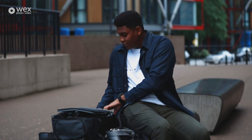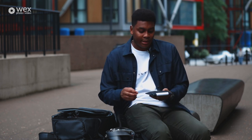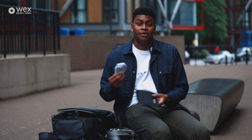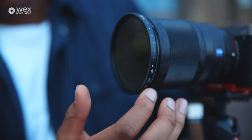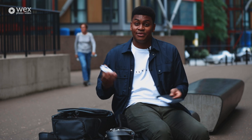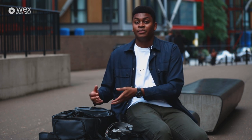Another accessory I like to play around with are filters, which can give you really interesting results. I use filters by Tiffin — for me they are the best. For example, this one in particular is an ND filter that I can put on my 35mm lens, and what that does is it darkens the exposure going into your camera, meaning you can shoot at slower shutter speeds during the day, which can create interesting effects like water being completely smooth. So those are my go-to lenses and equipment that I shoot regularly with.